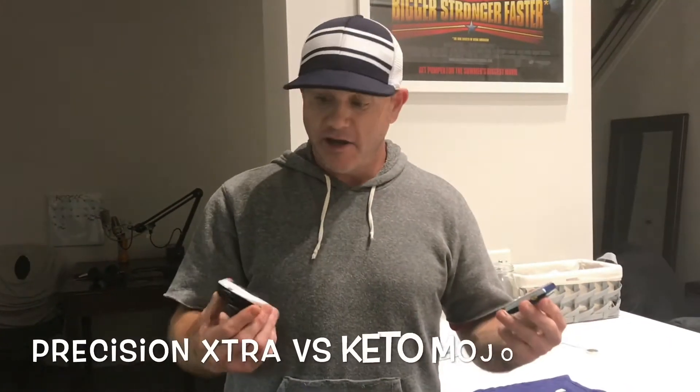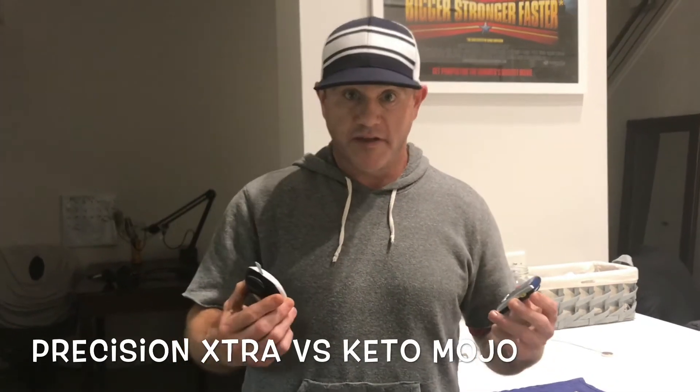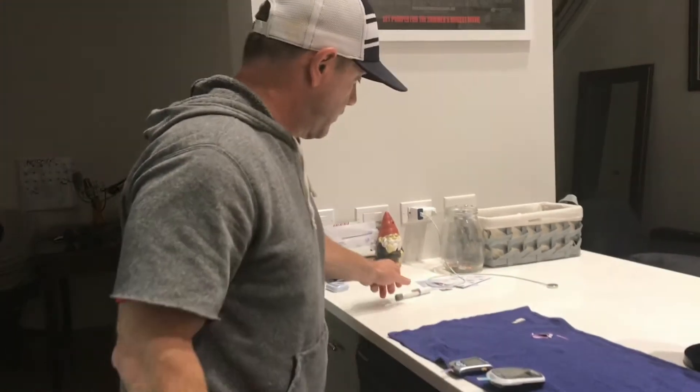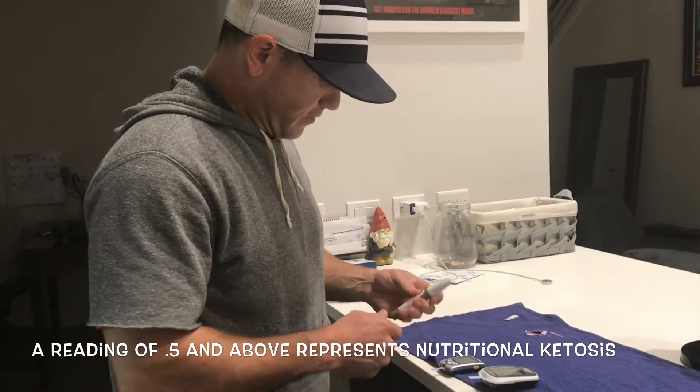Yes, ladies and gentlemen, I'm back once again, and I'm going to test these keto meters again to see what they come up with. Last time they came out exactly the same at 0.6. I don't even know if I'm still in ketosis — it doesn't really matter as long as they come out the same. It doesn't matter if I'm in or out. We just want to test it. Okay, here we go.